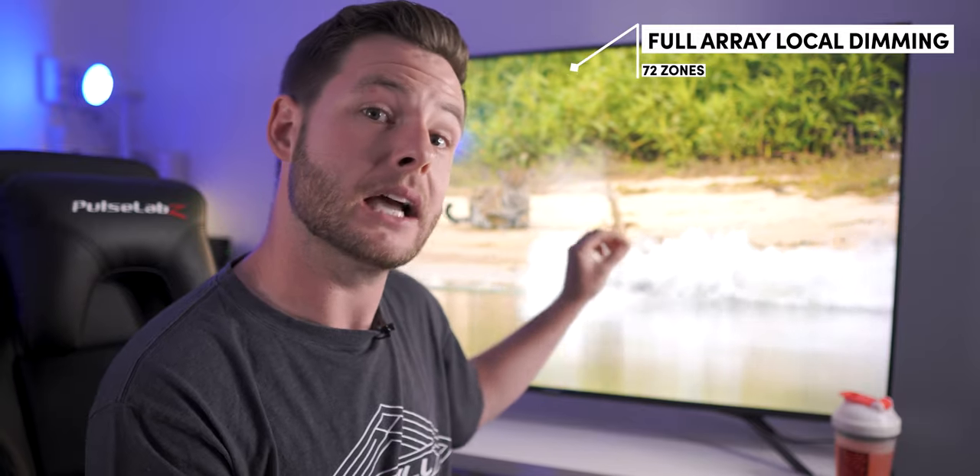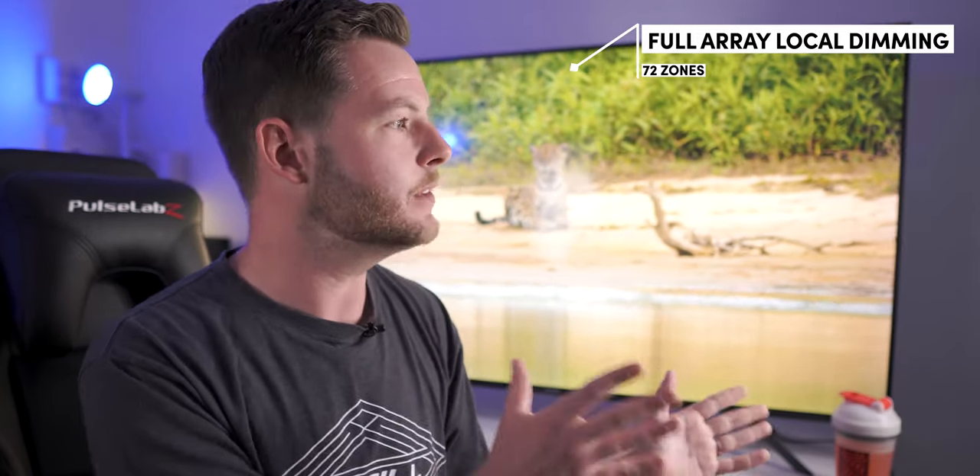Behind me we have the 55-inch version — it does come in 65 as well — but the 55 is what I've had the opportunity to test. This 55-inch TV is powered by 72 backlit zones with full array local dimming. Now 72 seems a little underwhelming compared to 132 on the 55-inch H9F or H9G, but a lot of TVs in this pricing category either have a lot less for full array local dimming or they may just be edge-lit. So to me, 72 is an absolute plus.